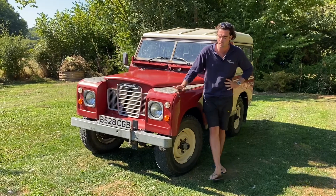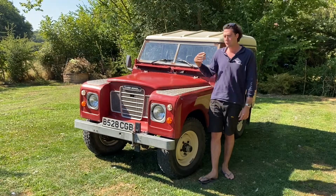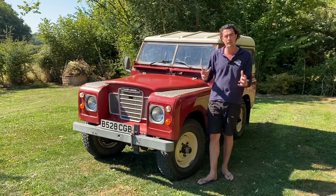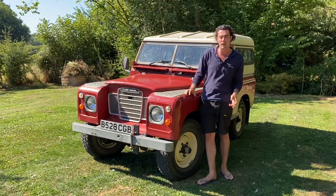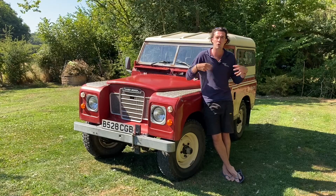This car is a genuine farm vehicle. Most of the cars we build go to London and never go off-road ever, but this one is seriously going to be used for transporting hay bales around, moving sheep around the farm, off-road pretty much all the time. So we've made sure that it's completely watertight so that in the winter it's fine — it's going to be absolutely great through the mud.